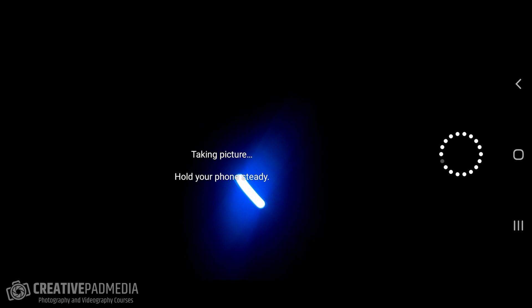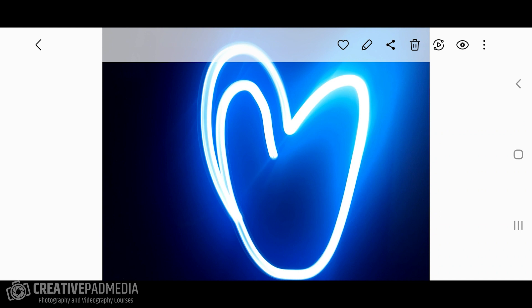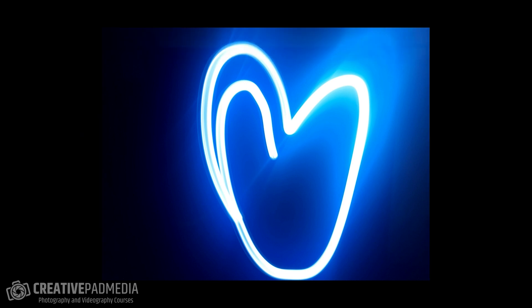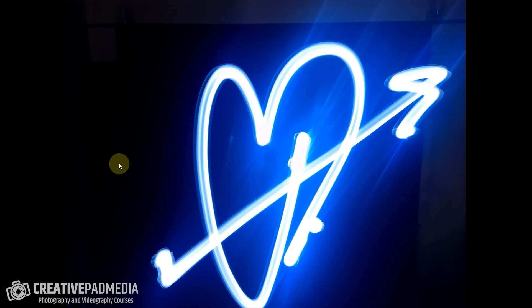This time I switched off the light at the right moment — and yes, this looks good! With some practice you'll be able to get this. Technically speaking, the streaks are very sharp because we focused very carefully using manual focus. This is how you take light painting shots.